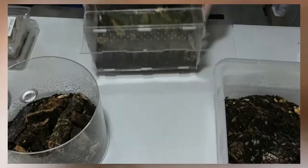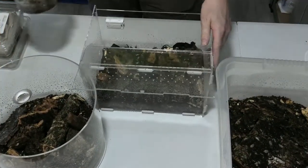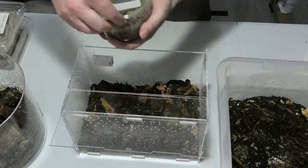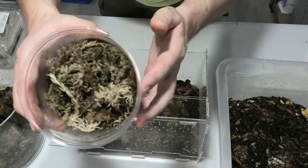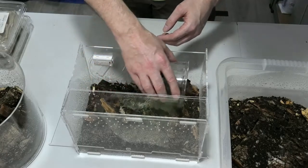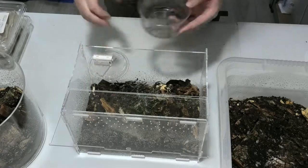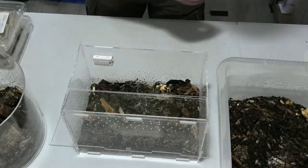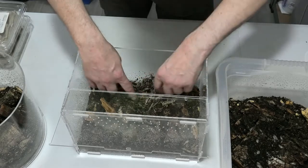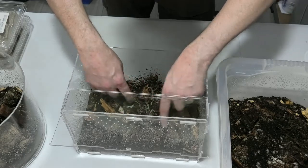Now we'll do the Armadillidium klugei — you can't quite see them very well but they're in there. Some of them have rolled up protecting themselves, but I can see a few scuttling around, so they're going to get themselves busy and make themselves at home.